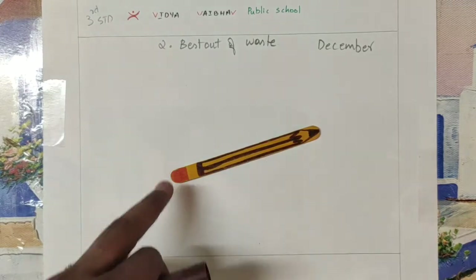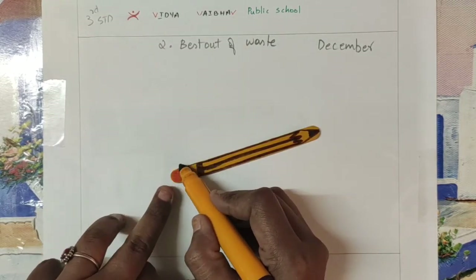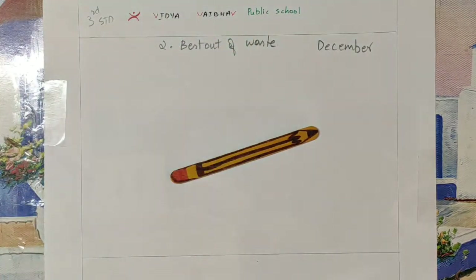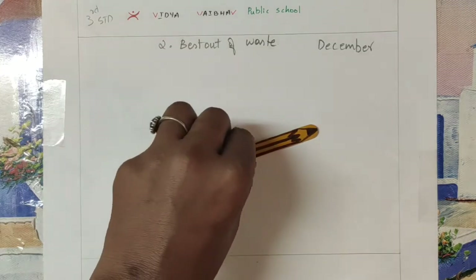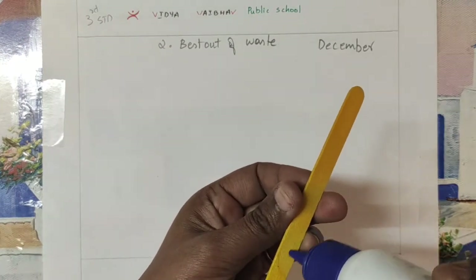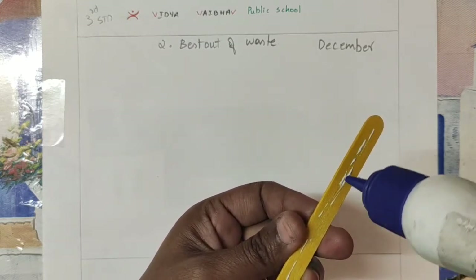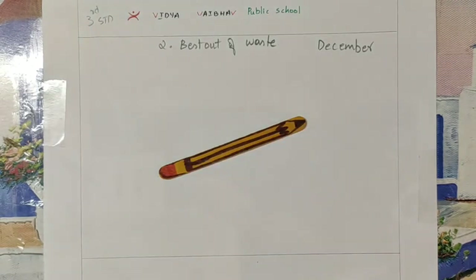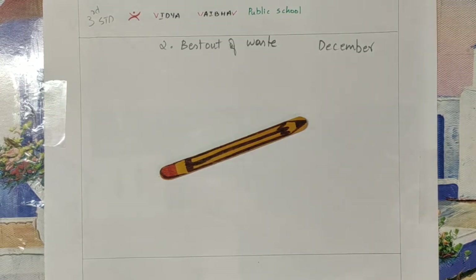So this is the backside eraser. This bookmark — how and where can we use it? While you are reading a book, notes, or textbook, you can use it in that place. It's a kind of bookmark. In your drawing book, after doing this activity, apply glue and stick it in your drawing book like this in any direction. Now we'll go for the third topic.